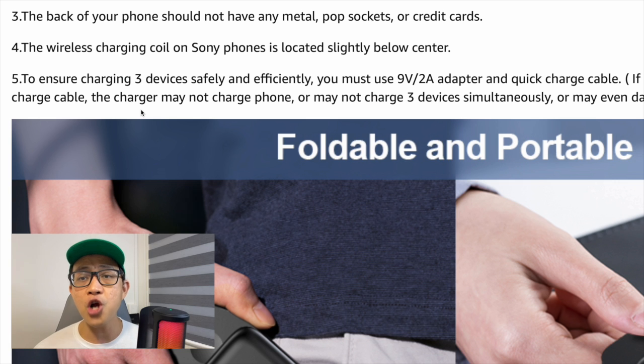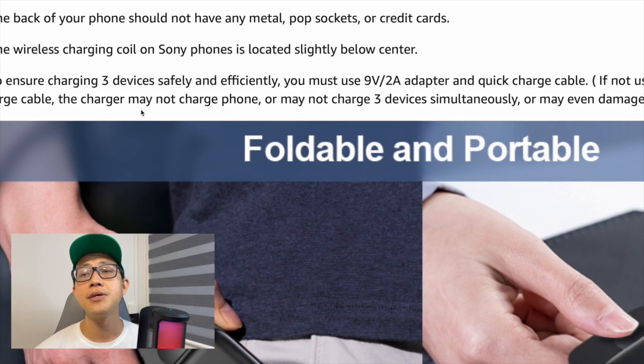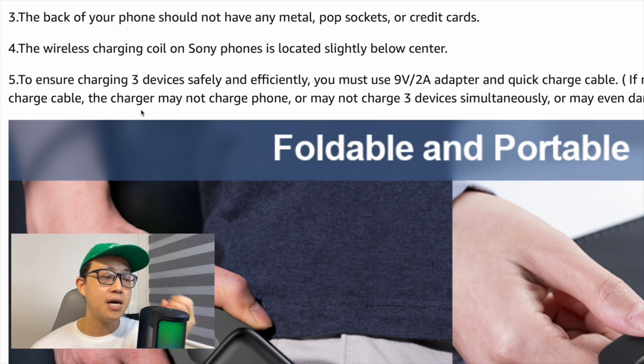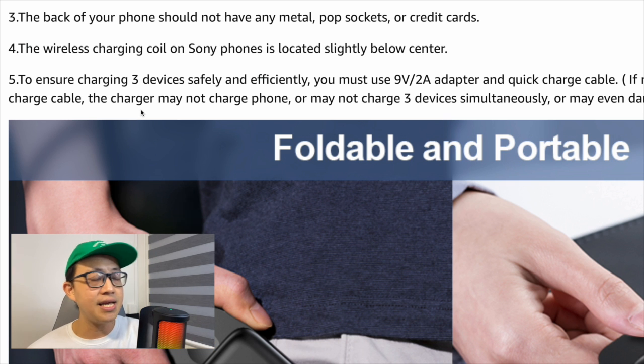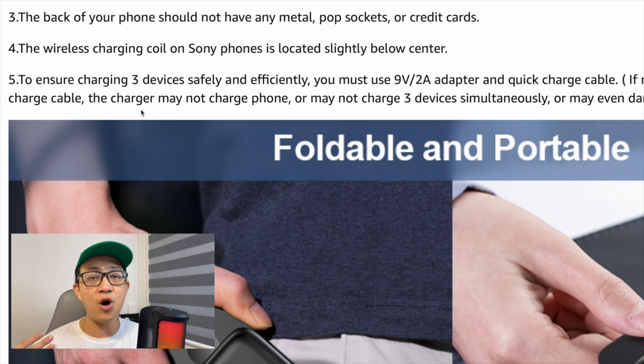One of the most important notes: if you want to charge three devices at the same time, make sure you're using an adapter with a 9V/2A output and a Quick Charge cable. This is critical — some people grab any power adapter and then complain that charging is slow, but that's because the adapter doesn't provide the required 9V/2A power output.